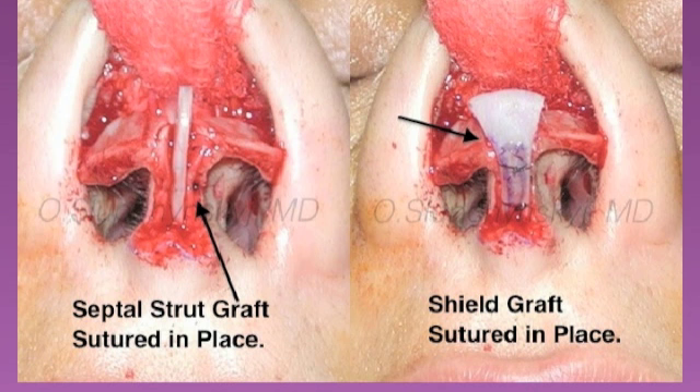Once the cartilage strut has been placed between the medial crura, it's secured using a 5-0 or 6-0 nylon suture. After adequate placement of the cartilage strut, a cartilage shield graft is placed just anterior to the strut and secured using a 5-0 or 6-0 nylon suture. This creates a new cartilaginous support framework for the tip.